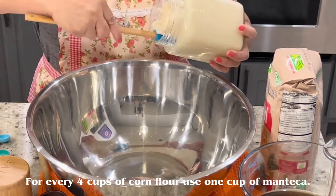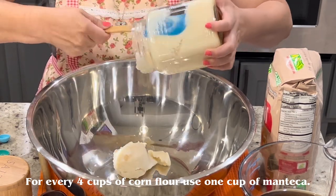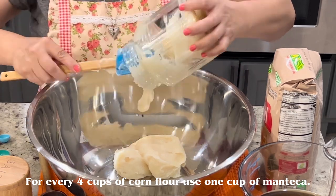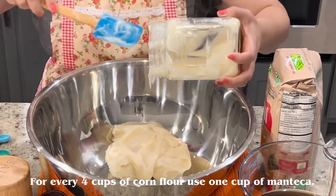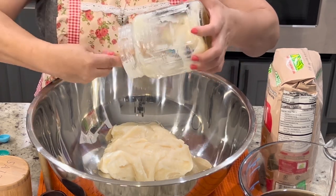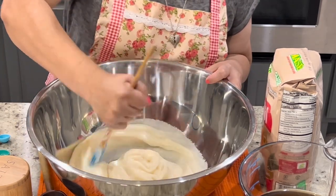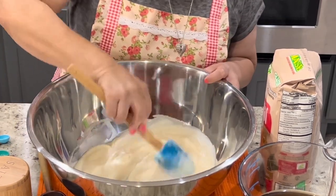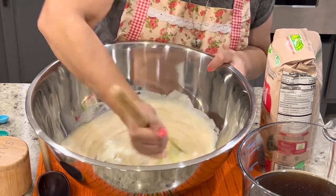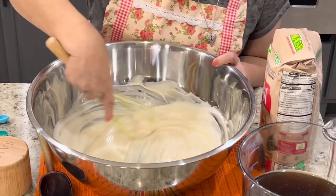This is about a quart of manteca — about four cups — rendered from the chicharrones. We're going to start by adding the lard to the bowl. This may seem like a lot of manteca, but it's really going to add a lot of flavor to the tamales. We're going to mix it until it's nice and fluffy.